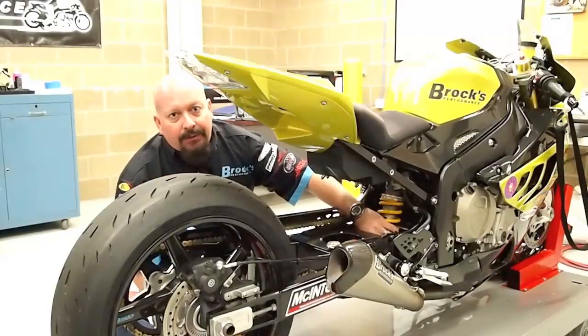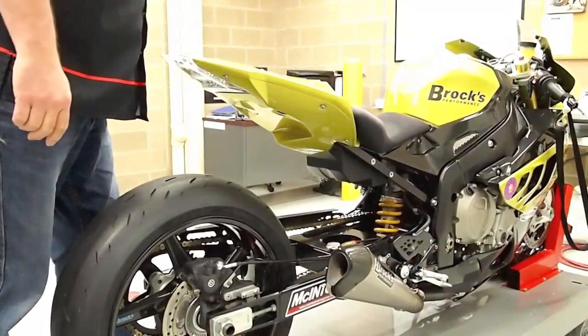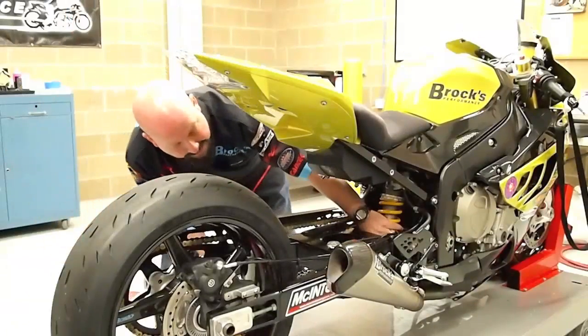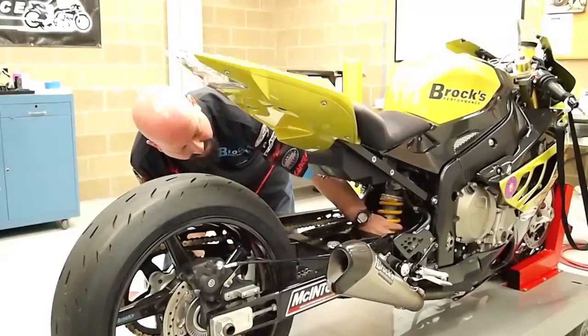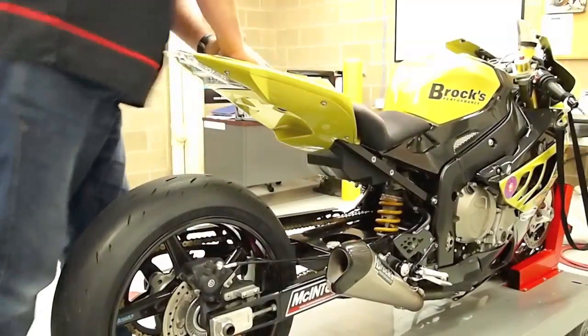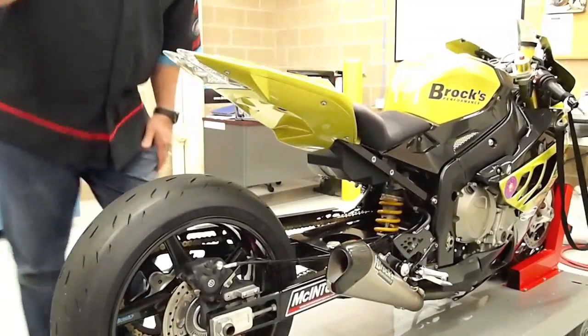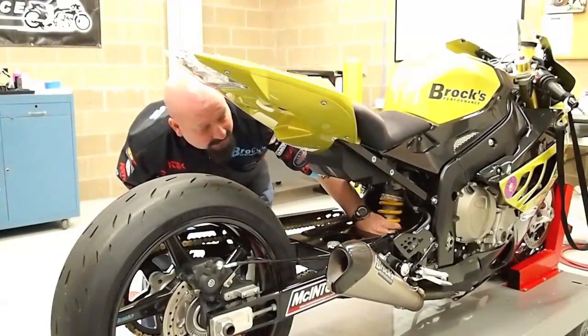Now, see how much faster it came back up? 1, 2, 3, 4 — that's what we want. If we keep going back, 1, 2, 3 — well, that's more like what a stock shock does.